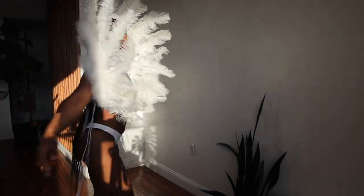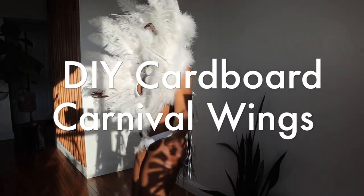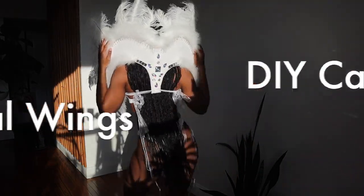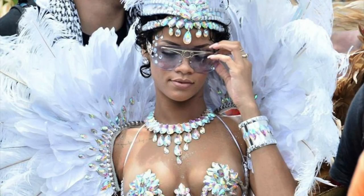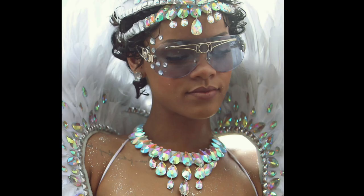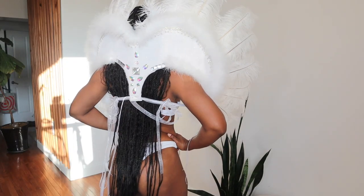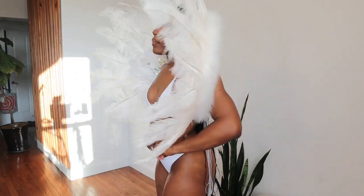Hey y'all, welcome or welcome back to my channel! It's carnival season, and with that being said, I had to come give y'all another DIY carnival wing tutorial using some good old cardboard from Amazon. This time I wanted to recreate one of my favorite celebrity costumes — Rihanna's Cropover costume in 2013. It was really an iconic moment, at least in my eyes. Plus, I love anything white, so this costume was literally speaking to my spirit.